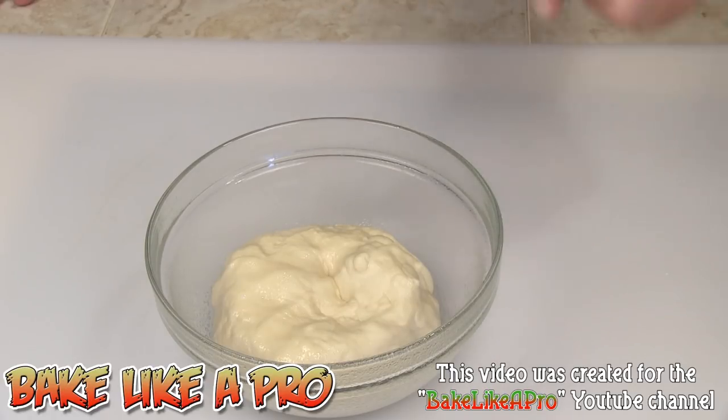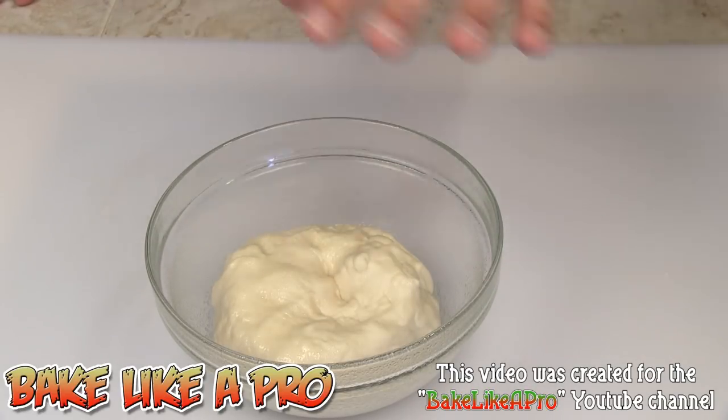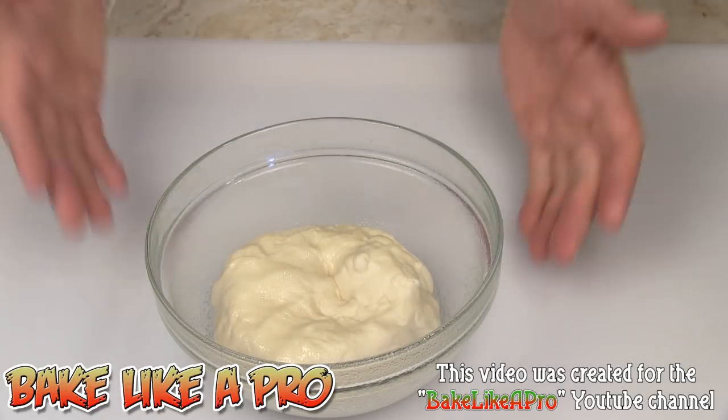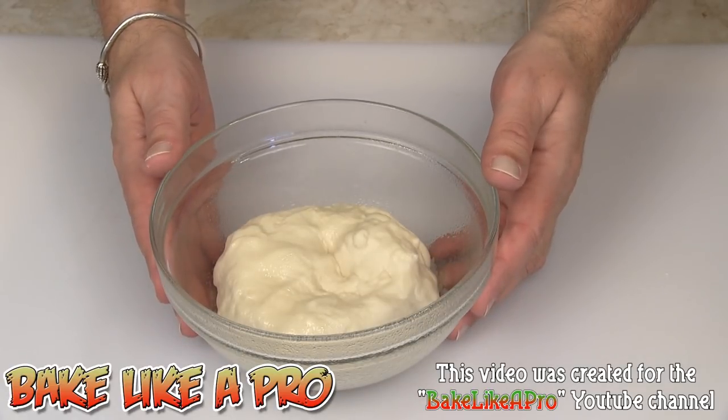If you don't want to use cooking spray, you can get a little spray bottle from the dollar store, fill it with water, and just spray the top. Check it every 15 minutes or so, and when you start seeing it dry out, just give it a little spritz. So I'm going to let this rest and I'll see you later.